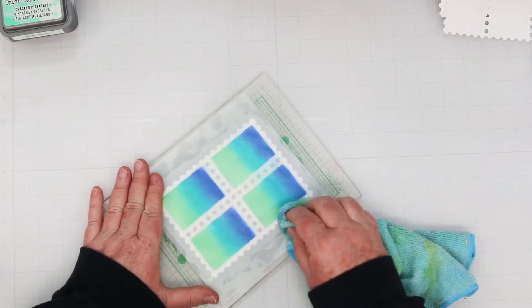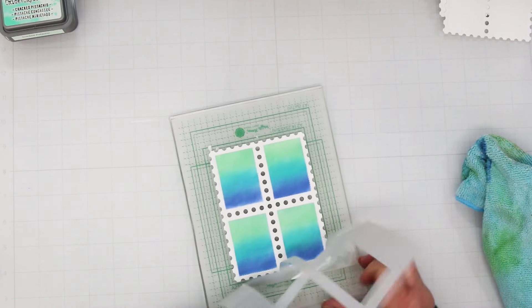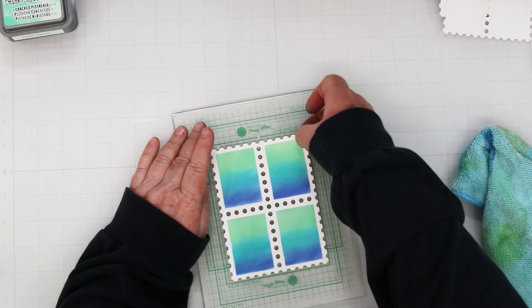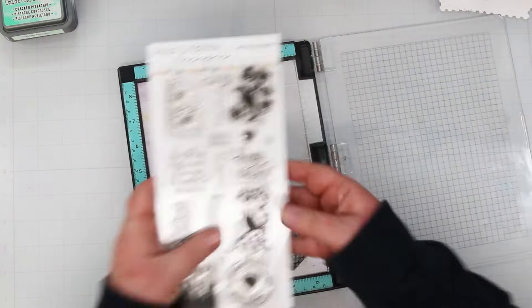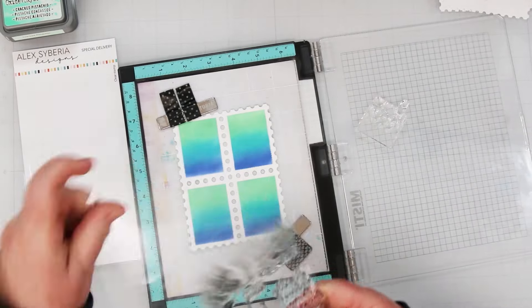Before you take this off, use your rag and wipe off all of the ink. That way you're not worrying about contaminating the next project, which is going to be in different colors. Remove the panel from the grip mat and we want to heat set this. Either leave it and let it sit to dry, or if you're in a hurry like I always am, use your heat tool and dry it.